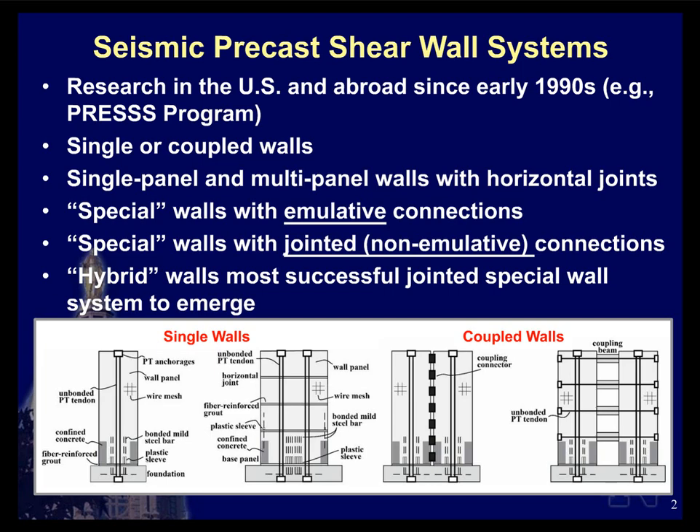Importantly, the critical features of connections between precast members and the foundation were identified very early, also from earthquake reconnaissance. Researchers looked at two categories of connections. One is the emulative connection, where the structure is designed to behave similarly under lateral loading to a conventional monolithic cast-in-place reinforced concrete shear wall in terms of stiffness, strength, ductility, and toughness. The other category is jointed or non-emulative systems, which take advantage of the unique characteristics of precast systems, especially gap opening along the joints, causing them to behave differently than conventional monolithic systems.